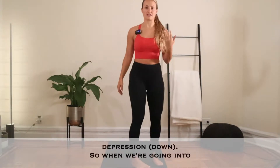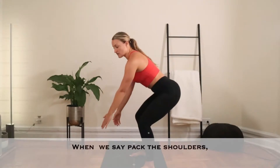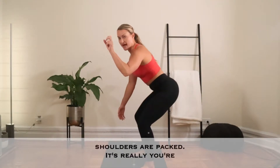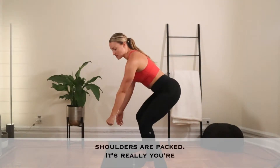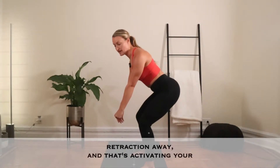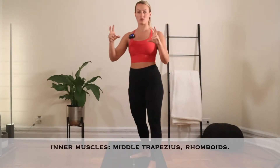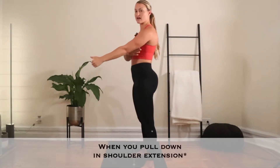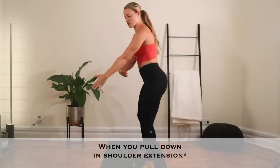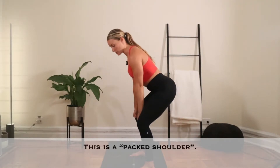So when we're going into the setup of your swing and coming down here, what we mean when we say pack the shoulder or pack the lats is really going into scapular depression and slight retraction. That's activating your inner muscles — your middle trapezius and your rhomboids. And when you go down into shoulder flexion, that's where you get some lat work in. This is that packed shoulder.